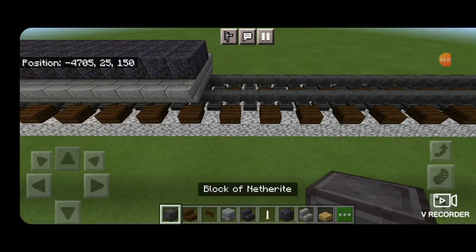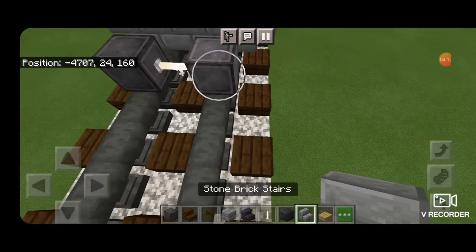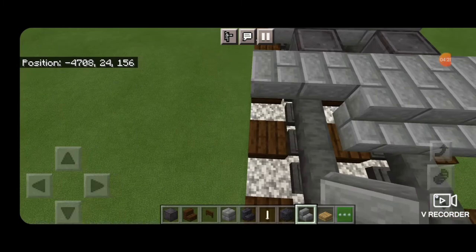Now for our next set of wheels. Take out a block of netherite, skip one block forward from the fuel tank, and get netherite on each rail with an end-rod axle. Then upside down stone brick stairs five wide right here, then in front of that five wide of right side up stone brick stairs.